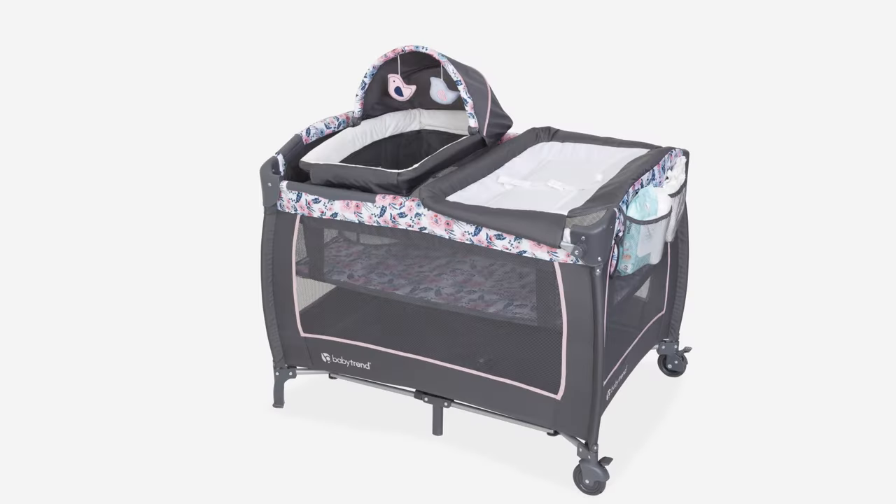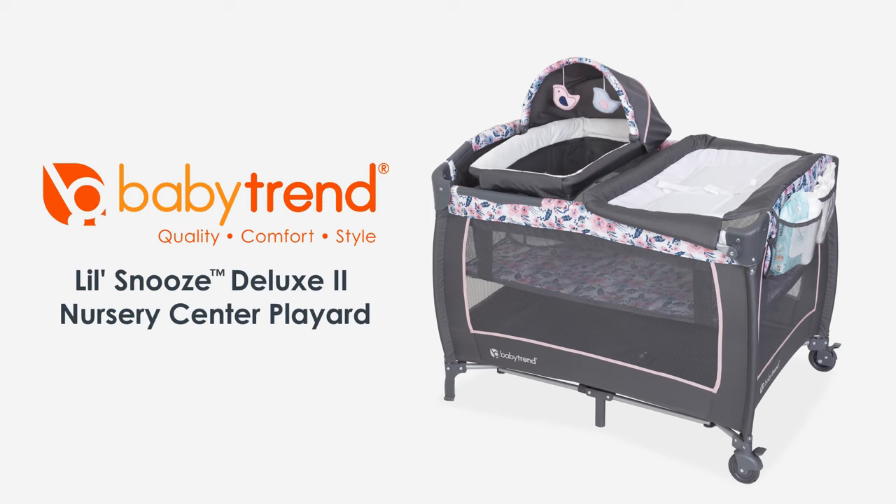To clean, we recommend spot cleaning using soap and warm water. Thank you for taking the time to watch this video. We hope you love your Little Snooze Deluxe II Nursery Center Play Yard.